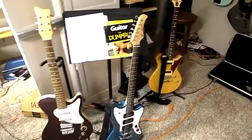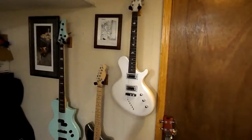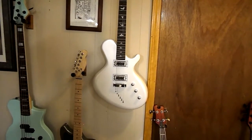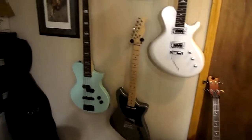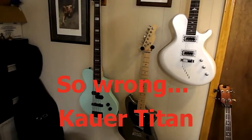And then here's the three store-bought kits. Here's my most recent build based on a Ritter Porsche body, and then one based on a Fender Meteora, and a bass that I can't remember — it's Pronto, Porto, I can never remember the name of this bass.